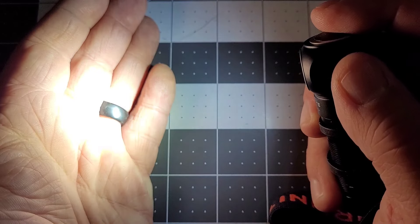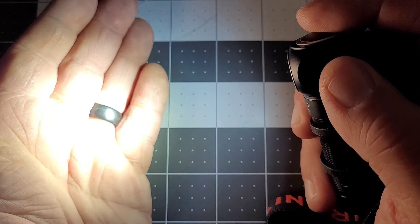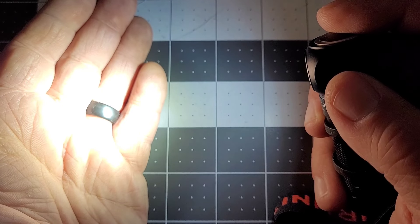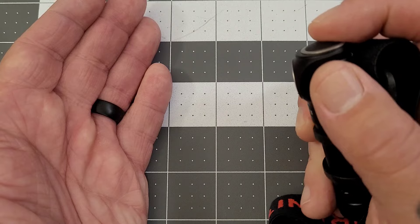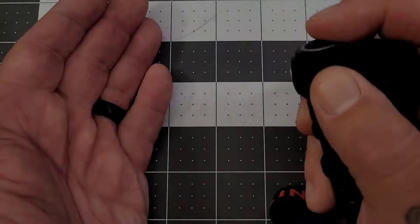Double-click and you get turbo — that's 1010 lumens. It says that'll run for two minutes and then kicks down to 320 lumens, which is a little bit below the high mode level. Triple-click and you go into SOS mode.